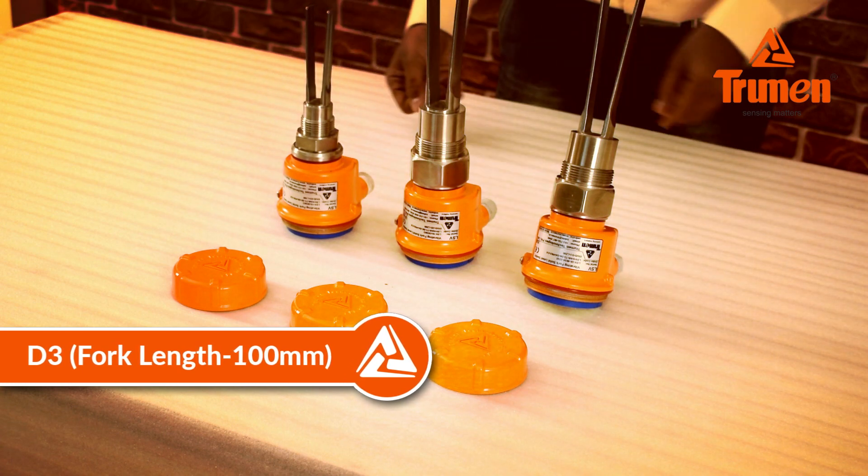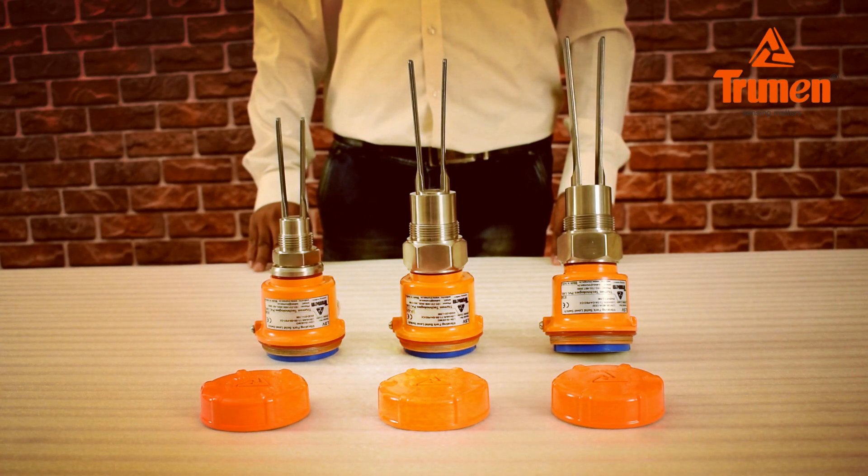All three different lengths of tuning forks have different operating frequencies depending on their length.